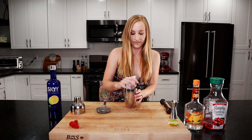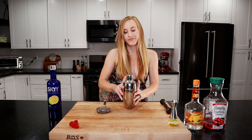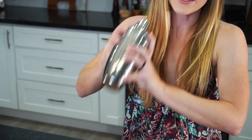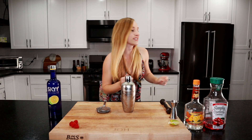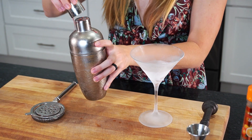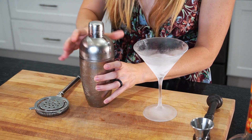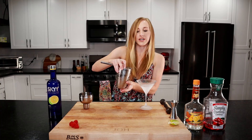We're going to put some ice in there, put on the lid, and shake it out. Let's get our martini glass. I find if you strain it directly the raspberry seeds get stuck in there, so I'm going to use a strainer to strain it into our glass.